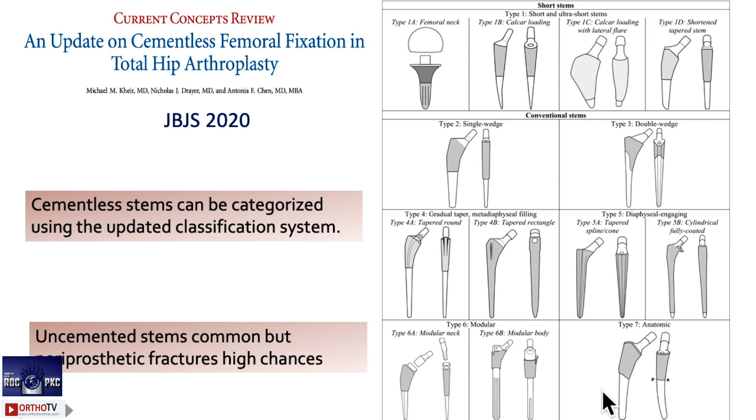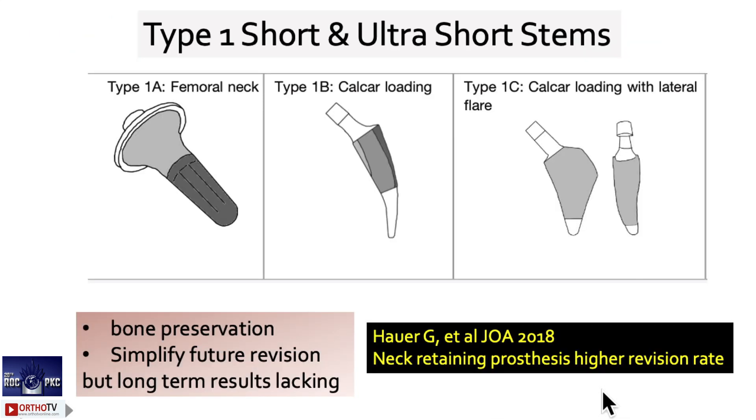This classification is very good. If you have not gone through it, please do — it gives a very good overview of the implants available. It very neatly classifies the implants available. Type 1 is always short and ultra-short stems, with subtypes 1a, 1b, and 1c.